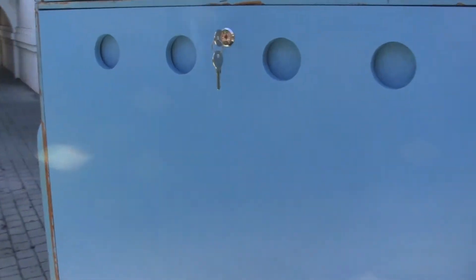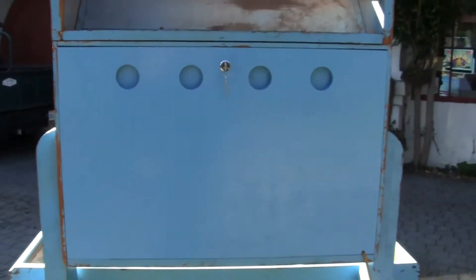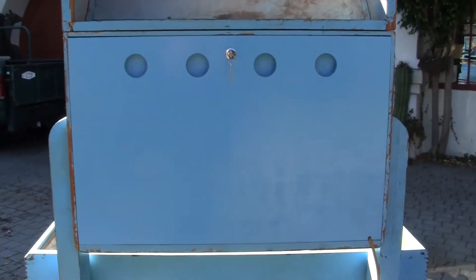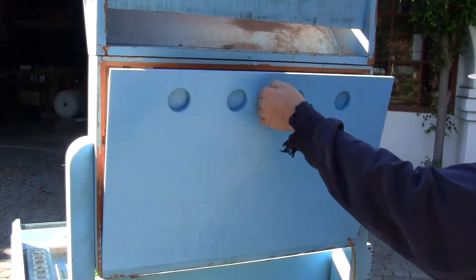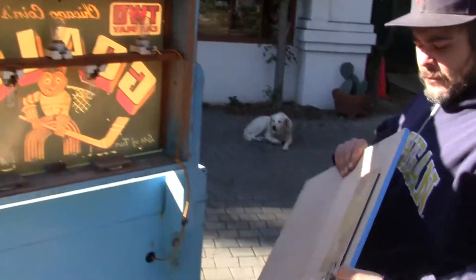I'll show you the back door that has been rebuilt to original specs. We'll open it up and I'll show you the inside, behind the glass, and the back door itself — built just like the original ones were.